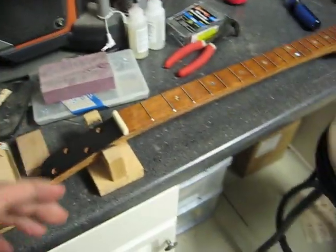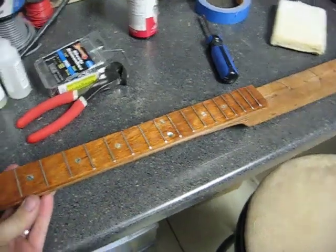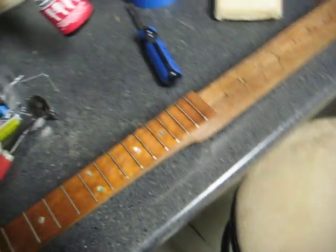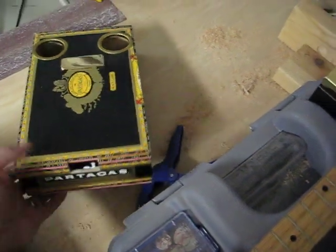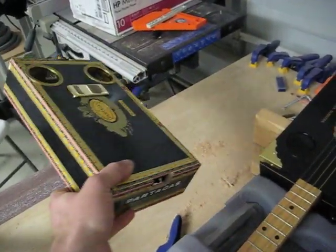Let me turn on the music. This right here is the newest cigar box guitar neck — it's actually still a little wet from fretboard finishing oil. And that's going with this box right here. Looks pretty good, huh?